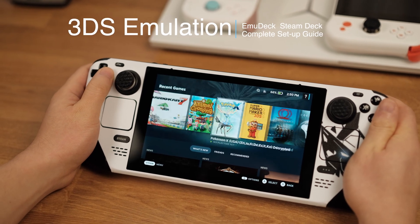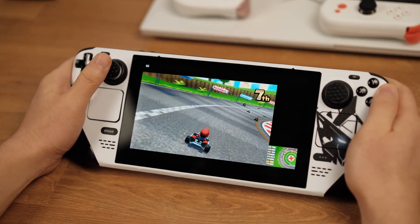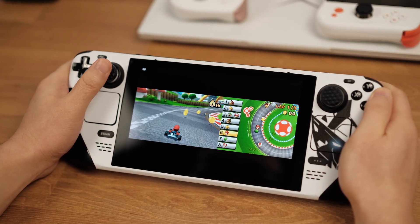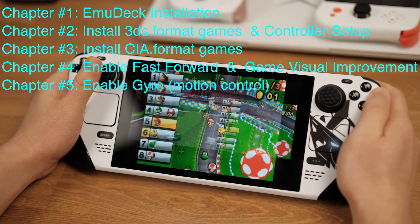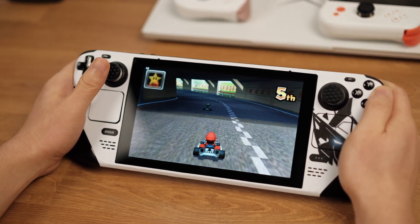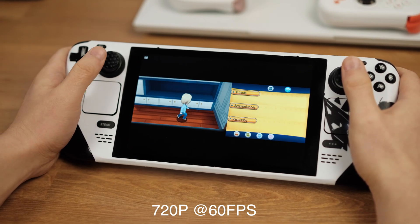Hello folks, this is the complete EmuDeck Nintendo 3DS Emulation Setup Guide. I hope this will be the only guide that you need to play 3DS games on the Steam Deck. This is a very detailed video, so I have broken it into several chapters as shown on the screen. You can easily skip to the chapters that you are interested in. The 3DS Emulator is working incredibly well on the Deck — we can play most of the 3DS games at 720p with 60fps on this 7-inch screen.